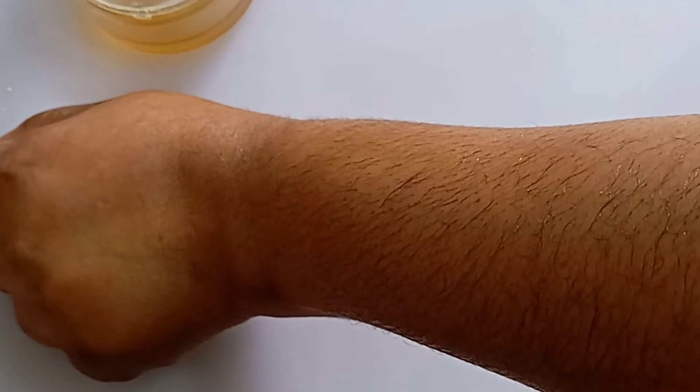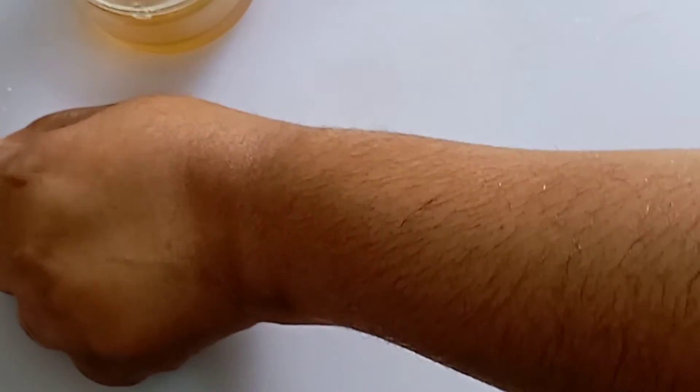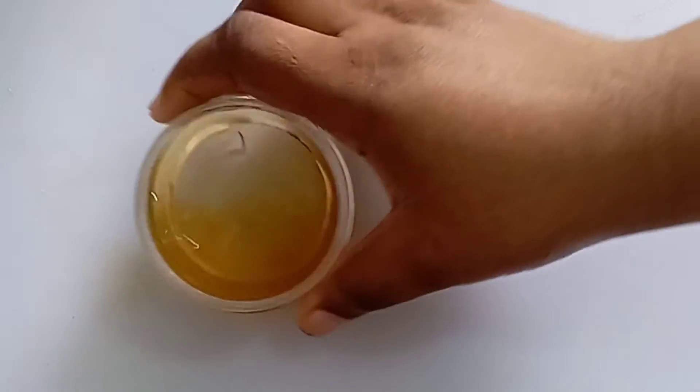Hey guys, what's up — I hope you are fine. Welcome today! We are making this treatment for dark spots and sunburn. If you have some burns or any dark area on your skin, then keep on watching to learn how to make it. Please, if you have not subscribed, consider subscribing.